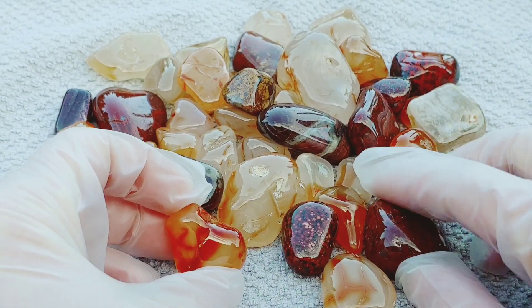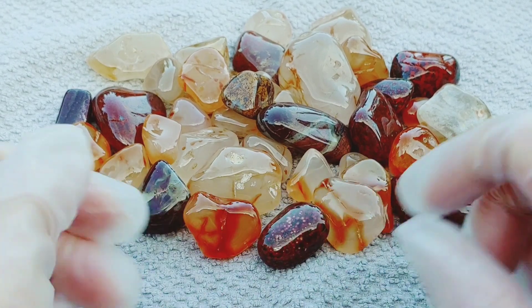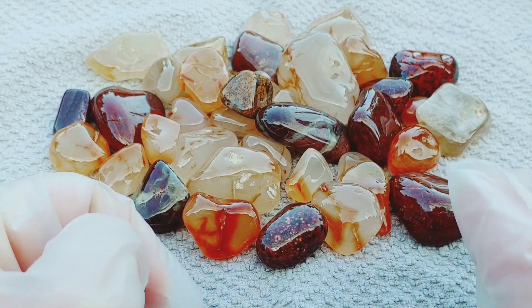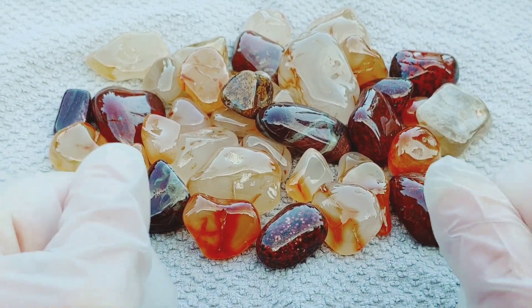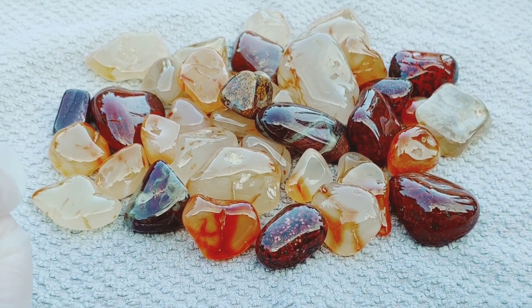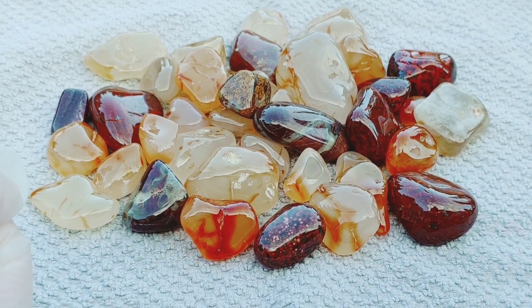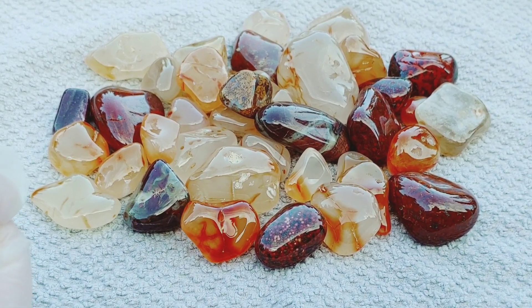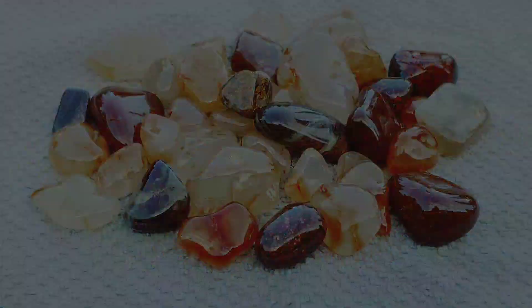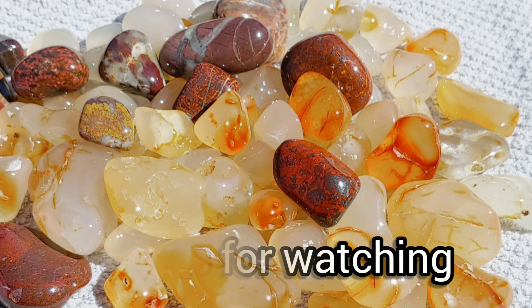Anyway, I just wanted to share. Thanks for checking it out. The next tumble that will be done will be my Lake Superior agates, and they are turning out awesome. Stay tuned for that if you want to see that. I'll probably just do a slideshow of those. Stay tuned — they're looking good. I'll see you next time.